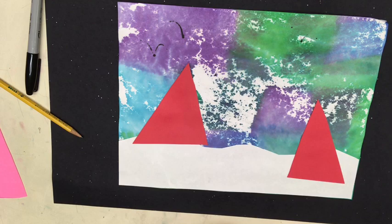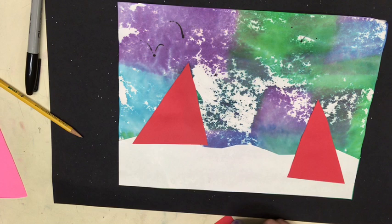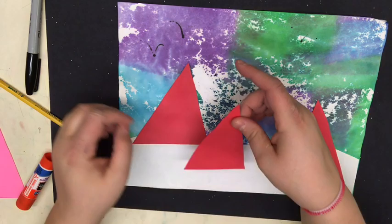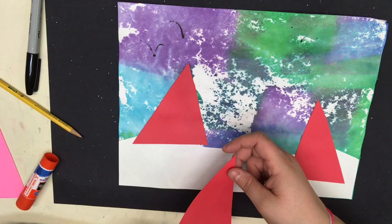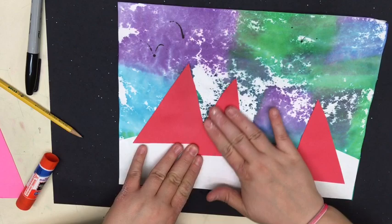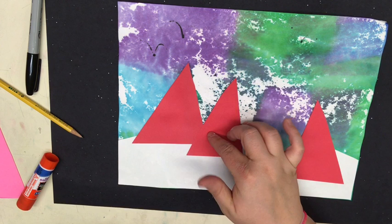I'm gonna do my third triangle now and this one I'm gonna have overlap one of my other triangles — this will also create space. I'm gonna add a little glue just in the very center to the messy side. I only want a little bit of the corner to overlap the other one. Overlap means it goes on top of another shape. This triangle looks closer because of two reasons: it's farther down the page and it's placed in front of the other one by overlapping, putting it on top of the shape a little bit.